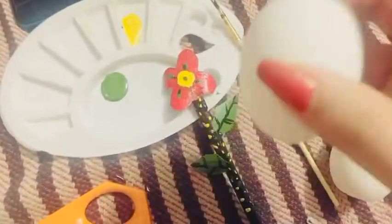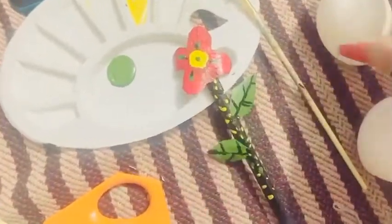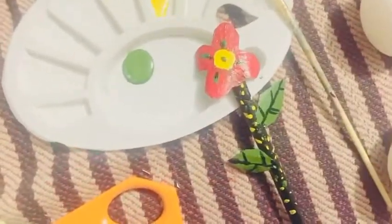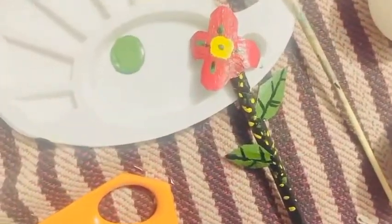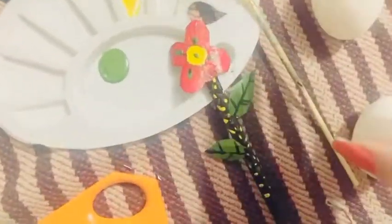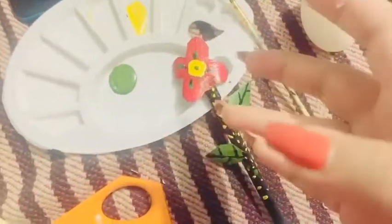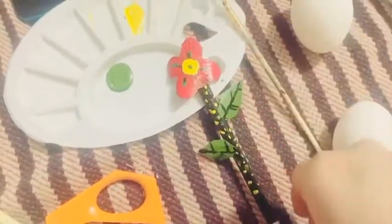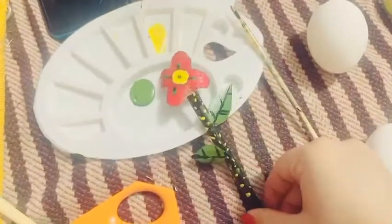We have two eggs. I'm going to do this in one egg, not both. I made a video on actual art before — if you haven't seen it yet, I will show you the link in the description. I have not made a detailed video on this because it is very easy, but I will give you a brief about how to make it. It looks like this and it is easy.